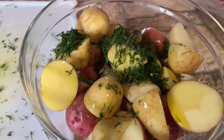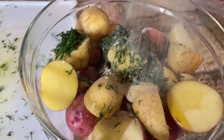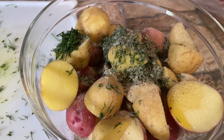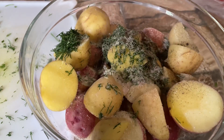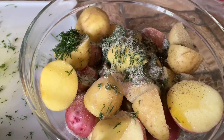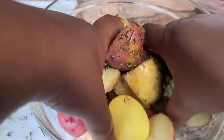We are gonna put garlic and onion powder — that's to your tasting — and some black pepper and salt. You do want to season it really well with salt because potatoes are bland, so you want to season them well. And we're just gonna mix this all together.